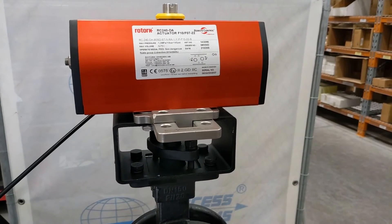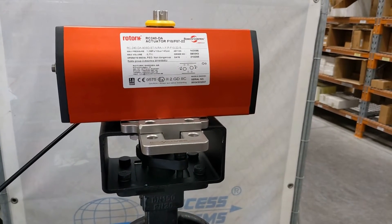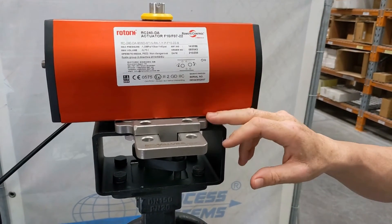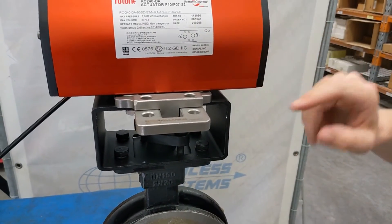Are these lockout devices able to be fitted between an existing actuator and valve? In most cases yes — it depends on the height of the stem. You need a stem high enough that it can still have engagement in the female driver of the actuator and still fit.